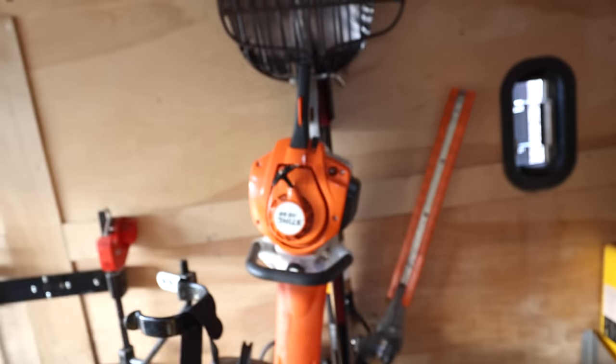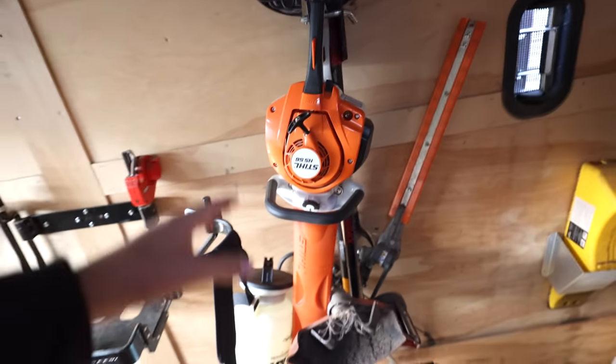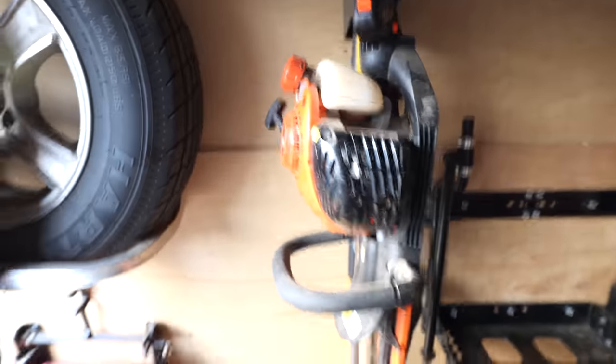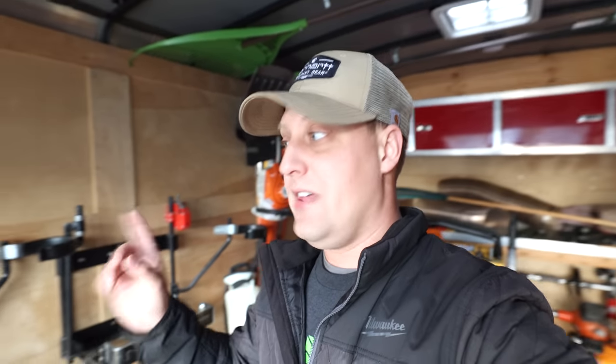This is the Stihl HS56C — this thing's like a lightsaber, I love it. One of my favorite tools when we do pruning. Is it gonna get through the thick stuff? Debatable. For forsythia, thicker saplings and shrubs — maybe not so much. Absolutely amazing with boxwood, spirea, the little stuff. Now the Echo 2420 — this is my go-to hedge trimmer when we got to get through the thick stuff. It's been a minute since I bought a hedge trimmer, so I'd love to hear your guys' thoughts on what's best right now.